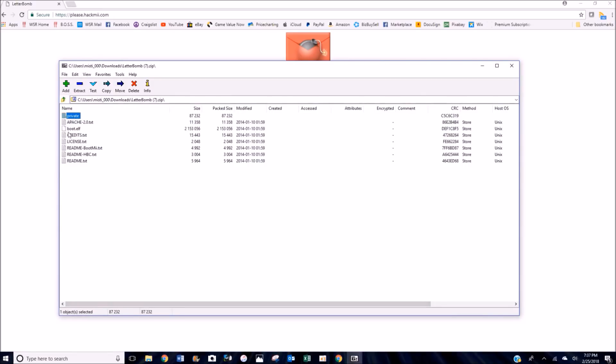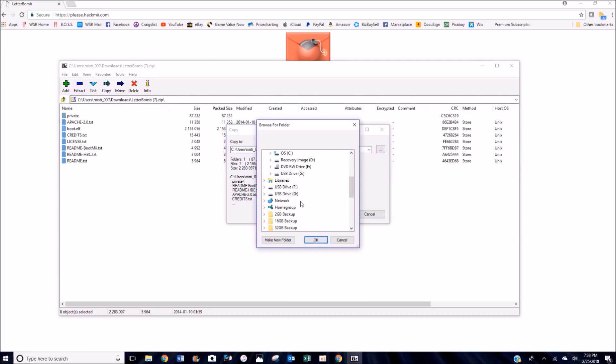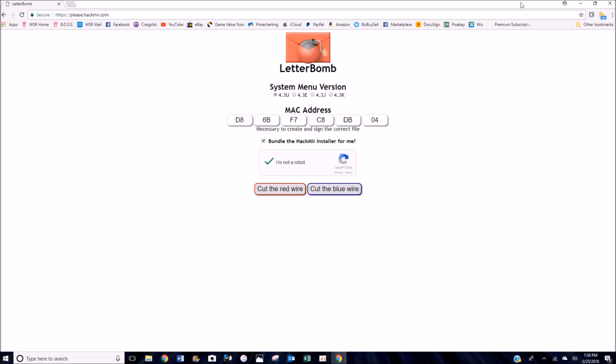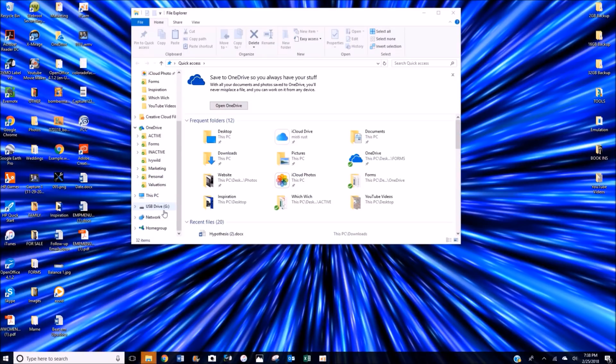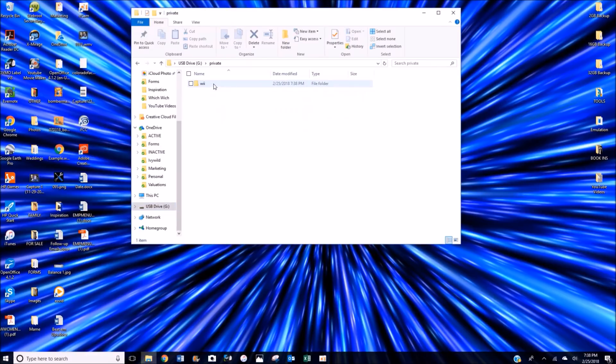Go ahead and unzip your file — I'm using 7-Zip here, but you can also use WinRAR or WinZip. You only need two of these files to make everything happen, but for the sake of this video we're going to go ahead and select all of them. They're just readme files and instructions, but there's good info in there. We're going to extract those to our G drive, which is my SD card I have plugged in. All the files are now on there and we are ready to hack the Wii, so go ahead and eject this card and head back over to the Wii.